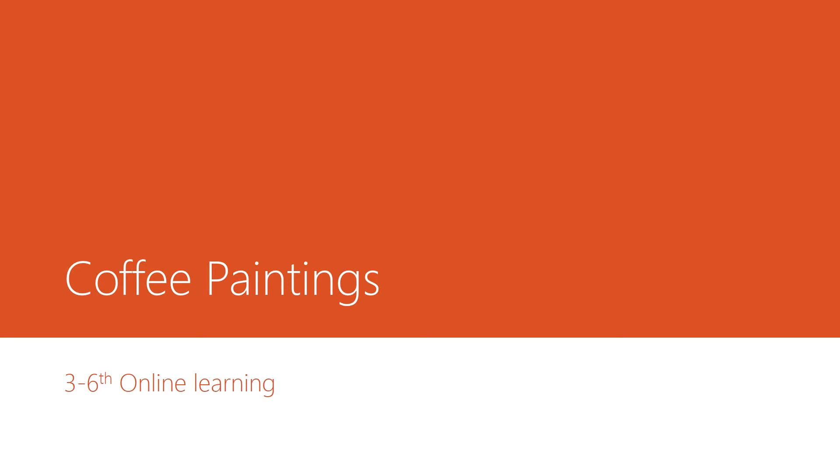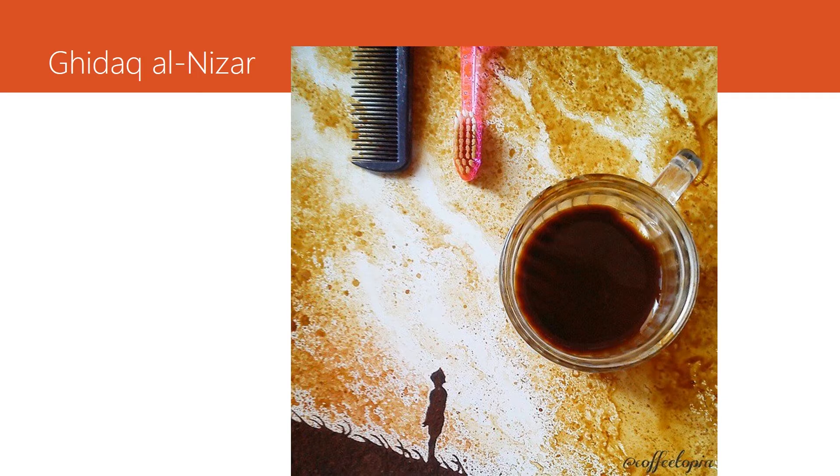We are going to be doing some coffee paintings. This is a household item that most people have and I'm hoping that it can reach every student — not just some students who might have painting supplies, but every student. Let's look at the work of Gaddak Al-Nazir. He is a famous artist on Instagram; you can follow him at coffee-topia. He does a lot of coffee paintings that are really amazing.